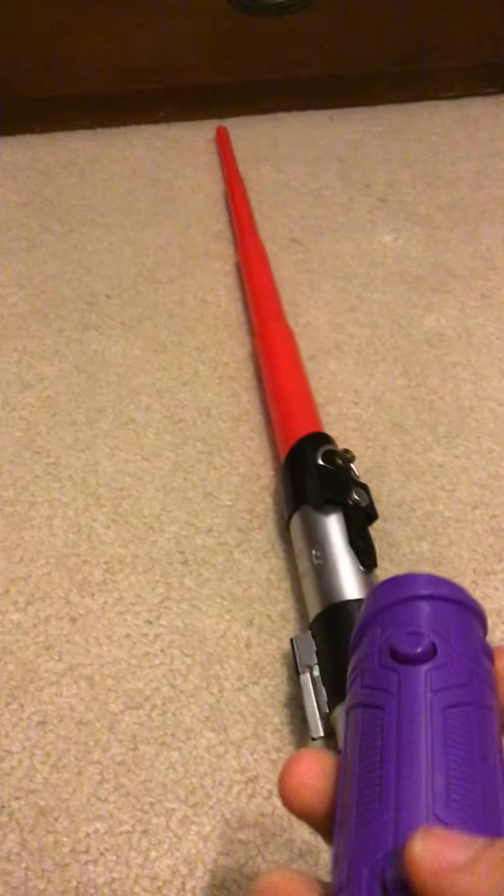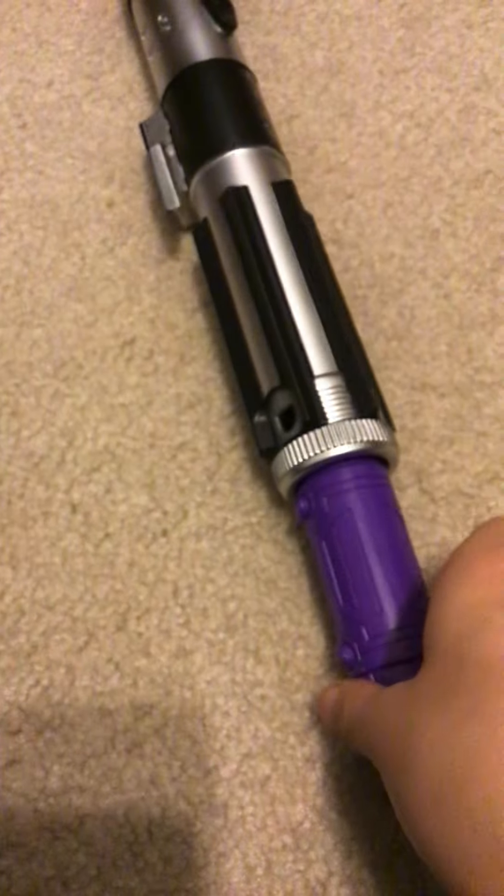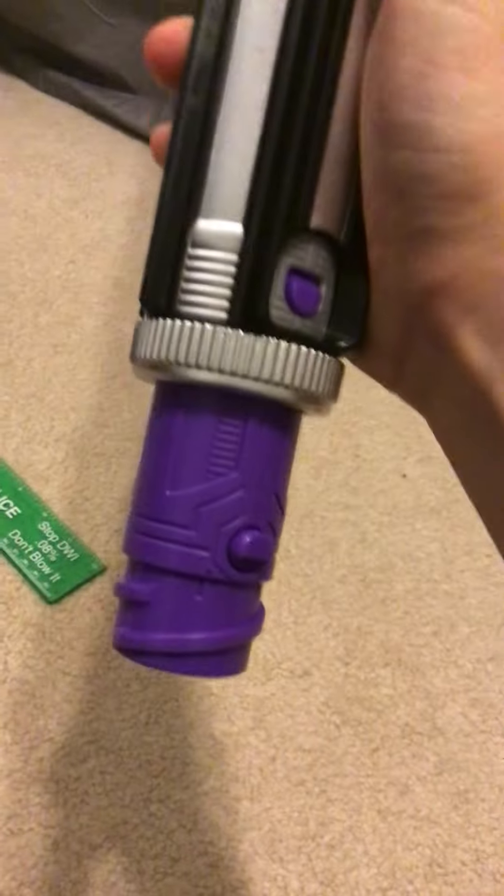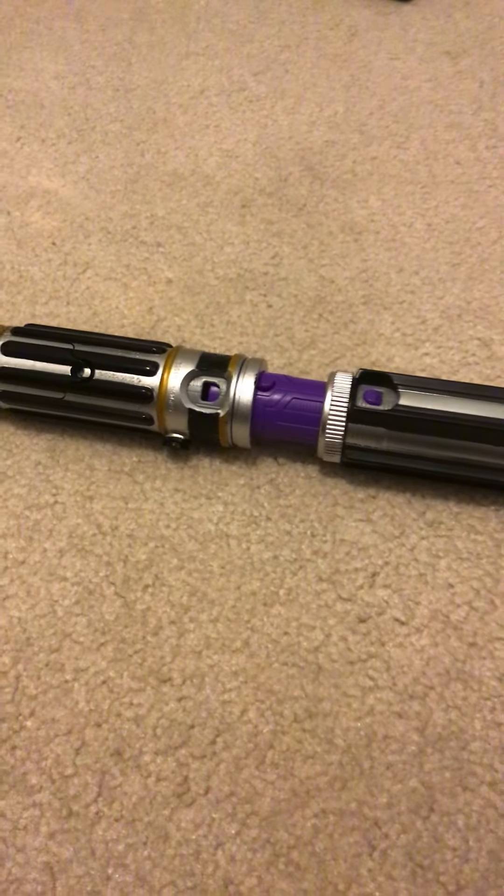This saber has two bumps — one right here and one right here. You can put it in right here by any means possible. What you do is basically just put it in just like that and it'll go in. Once you have it in, you just twist it to the side — just like that. And there you go. Then if you have another Blade Builder's lightsaber, like I do, you just put this one into that.